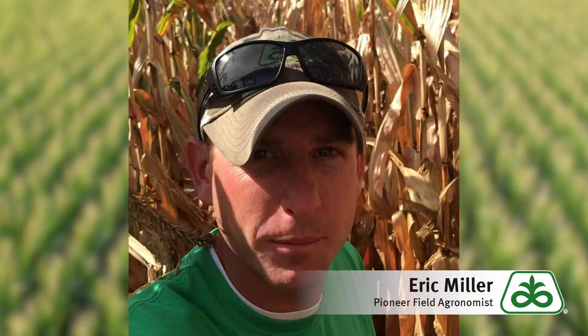Good afternoon everybody. The challenges of the 2019 corn crop continue here in East Central Indiana. This is Eric Miller, field agronomist with Pioneer.